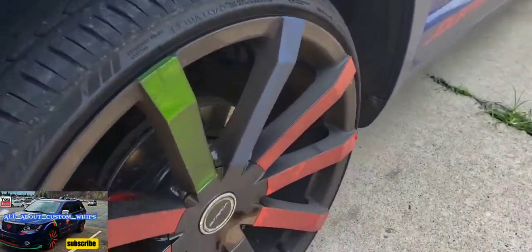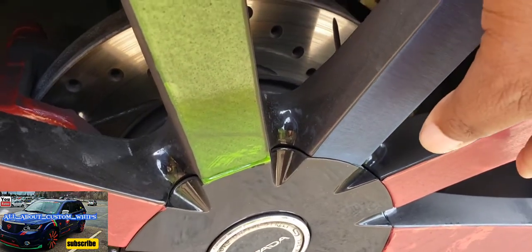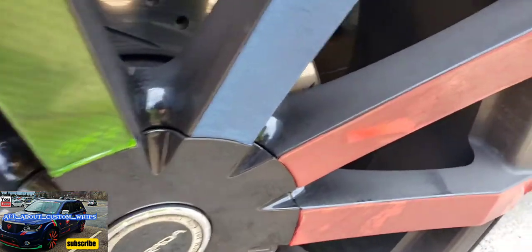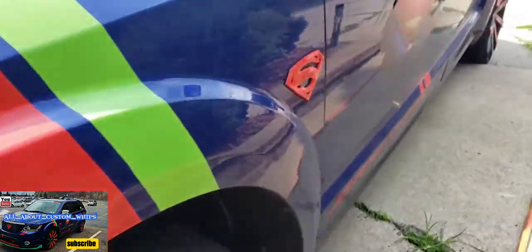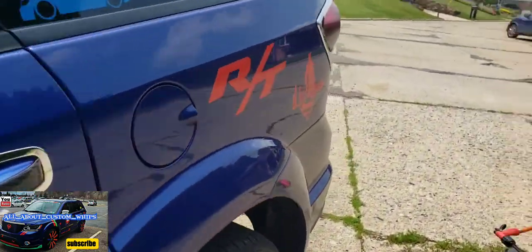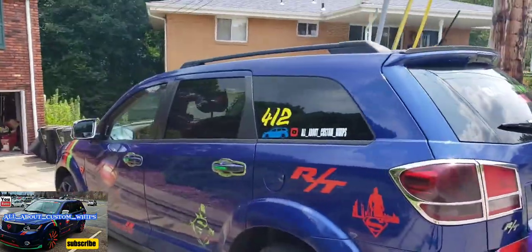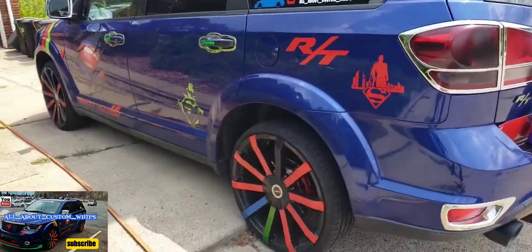Look at that filth, filth! Look at this. The dirty back ain't that bad, but we got the foam — gotta go ahead and get this bad boy clean.